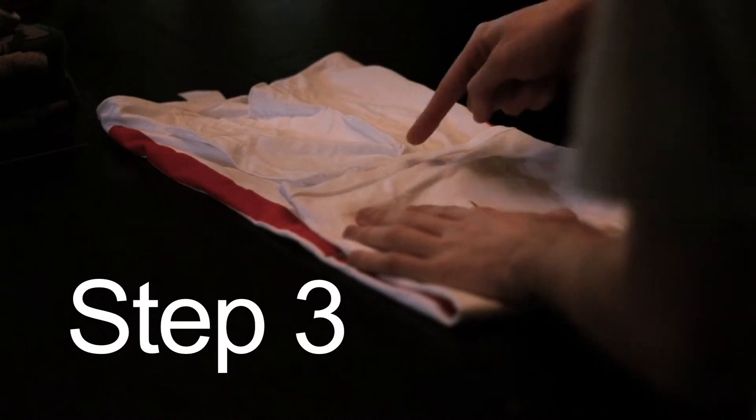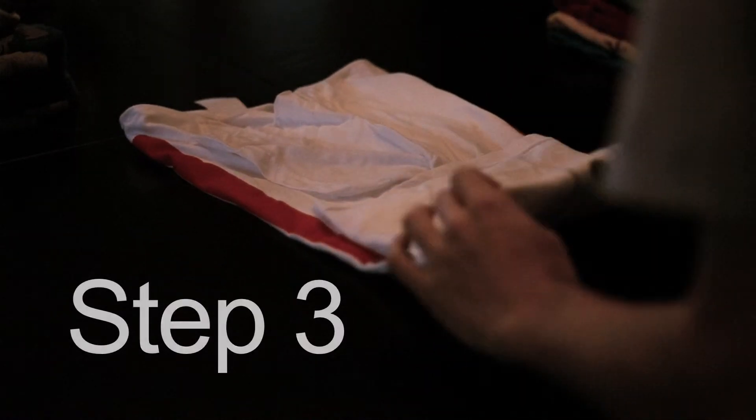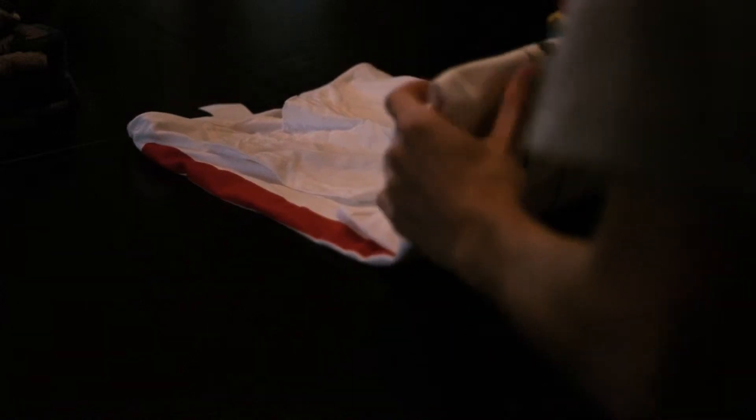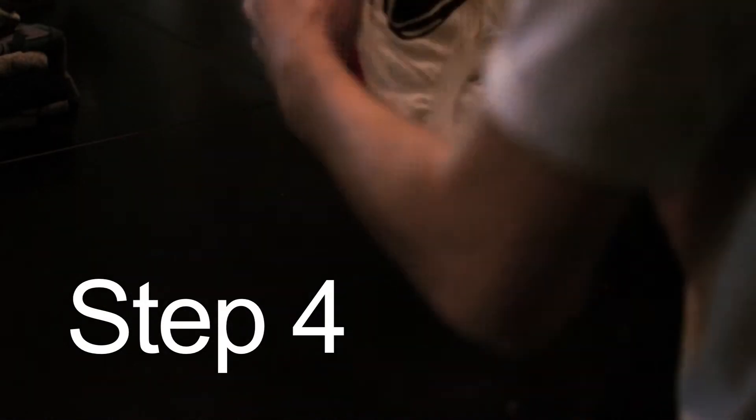Fold the bottom up to where the bottom of the sleeve is — though it might be different depending on the size of your drawer, so you've got to figure that one out for yourself. Then fold it in half one more time, and that's it.